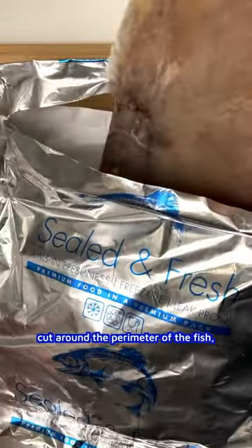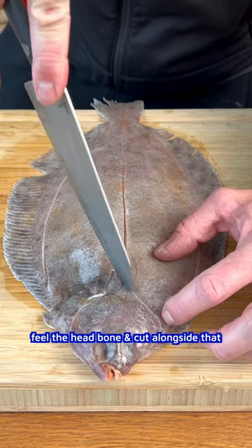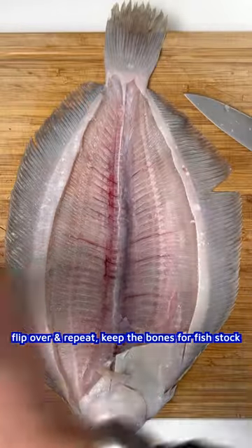Cut around the perimeter of the fish — Mother Nature is giving you a line to follow. Feel the head bone and cut alongside that. Use long strokes from the bone to free the fillet. Flip it over and repeat. Keep the bones for fish stock.